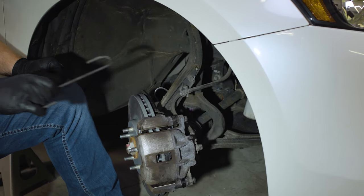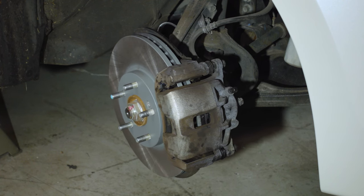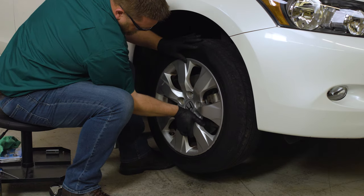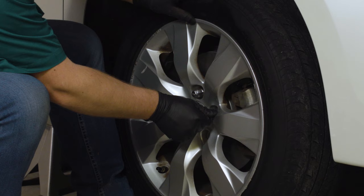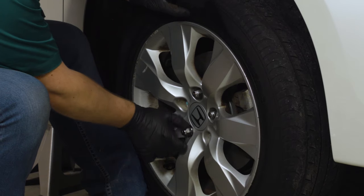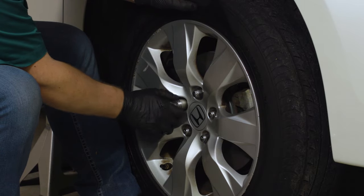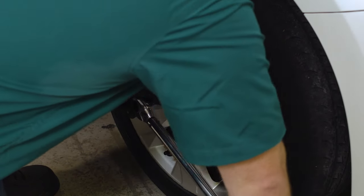Don't forget to remove your caliper hanger from the wheel well. Except in unusual circumstances, you should always change pads and rotors in pairs, so repeat these steps on the other side. Straighten your steering wheel back out to reinstall your wheels and finger tighten the lug nuts so that the wheels are flush against the rotors. Once the vehicle is lowered, tighten the lug nuts in a star pattern to 80 foot-pounds.